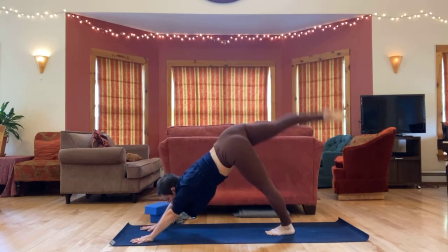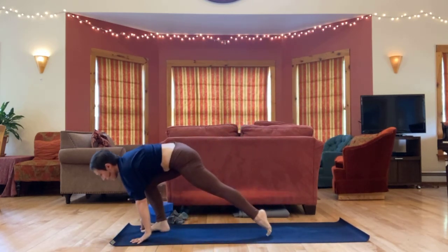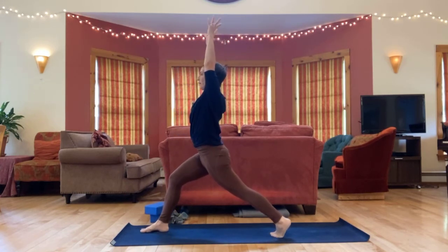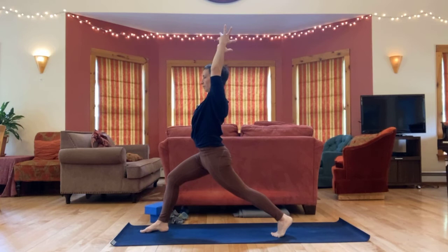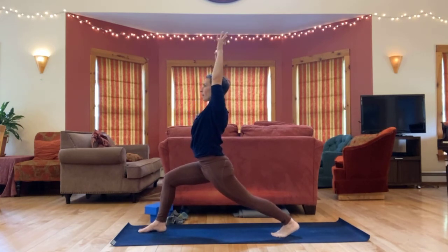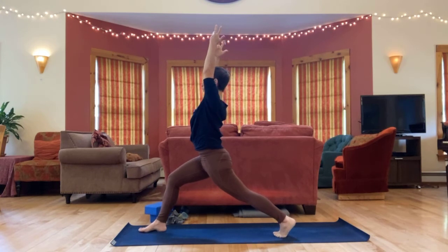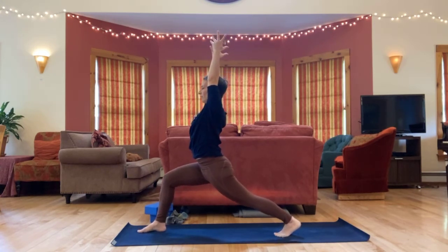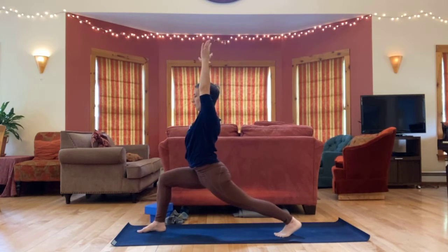Big step forward. High lunge. Inhale, arms up. Settle in, sink low. Feeling this shape where you are right now. One more breath.